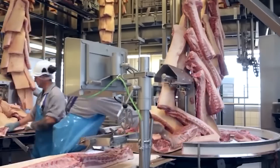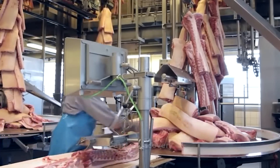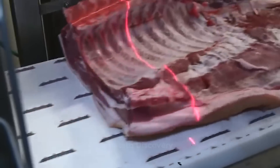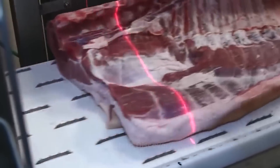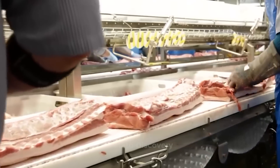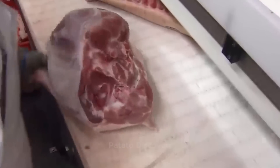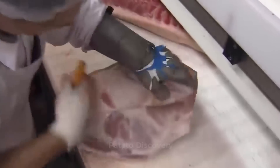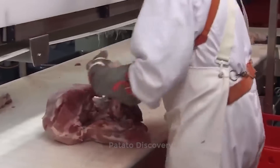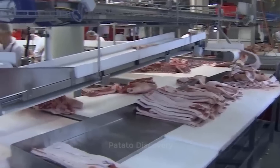For an industry driven by the challenges of a tightening labor pool and ever more complex processing operations, increased automation is not only welcome but also needed.